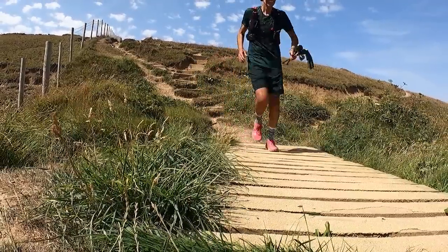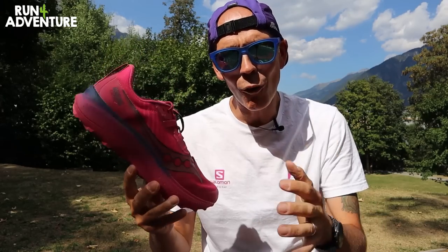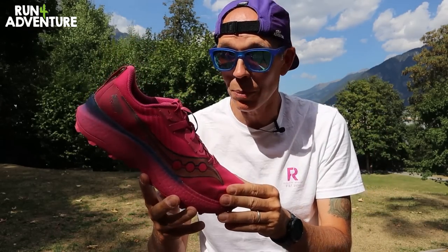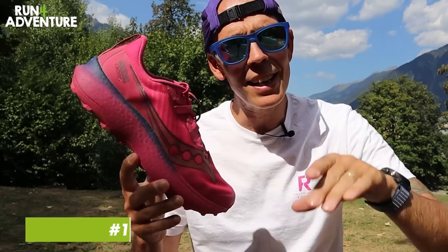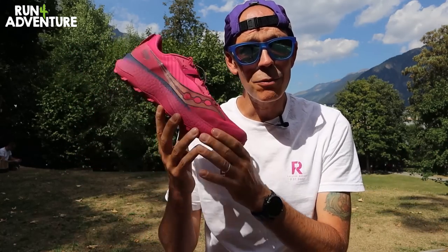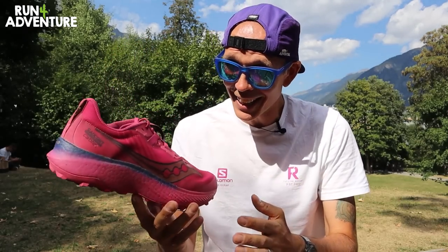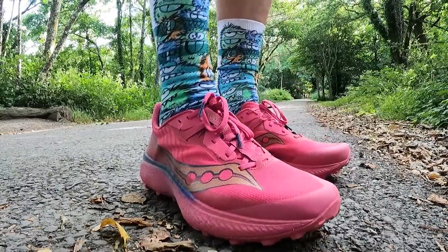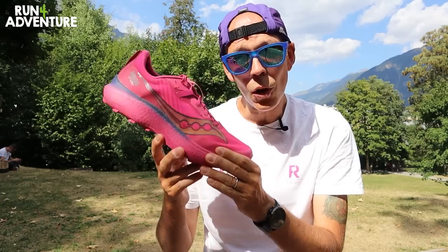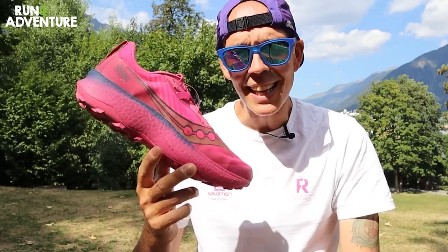We've reached the scoring section. Starting with price — the Endorphin Edge retails for a very expensive £200 here in the UK. Yes, it has a clever carbon fibre plate and has gone through a lot of development, but £200 is still a lot of money to spend on a running shoe. So we're going to score the Endorphin Edge a pricey three out of ten for price.